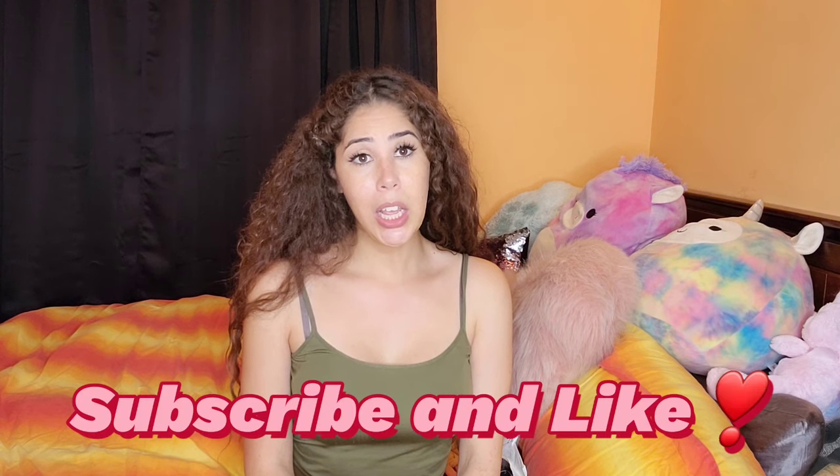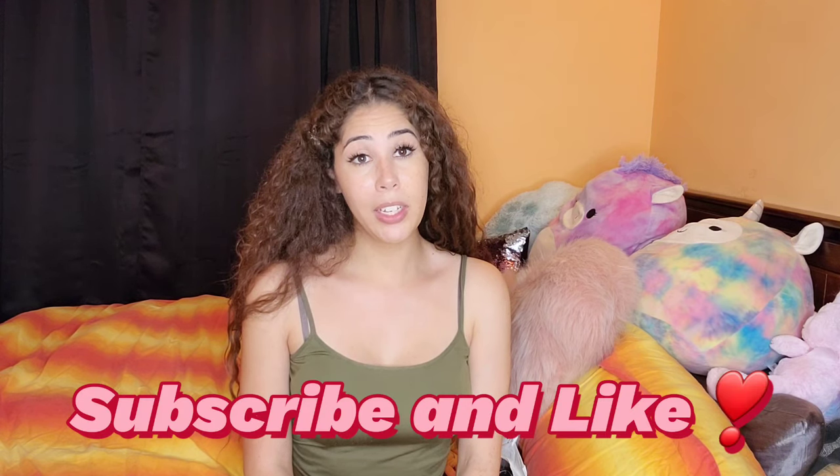Hi my magical creatures and welcome back to my channel. Today's video is all about the art of tucking. For people that don't know what that is, it's when you have an eggplant and we're gonna turn it into an avocado basically through our clothes. How I learned how to tuck was actually from a drag queen, and they make sure it's super flat down there so nobody knows.